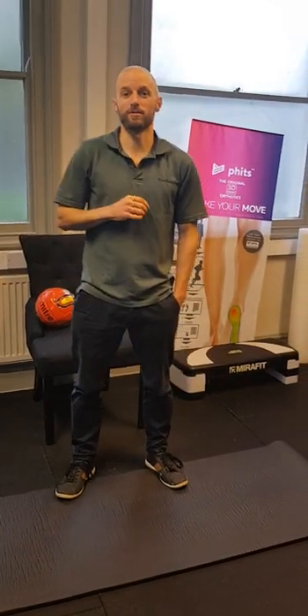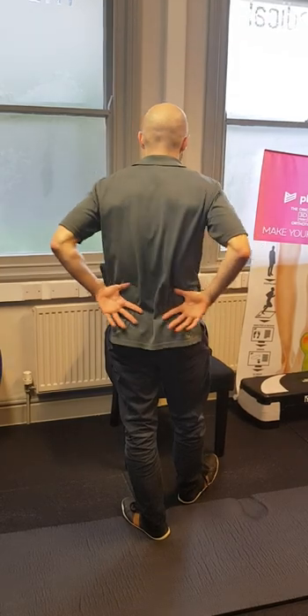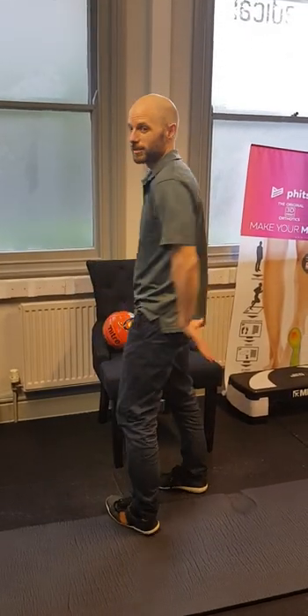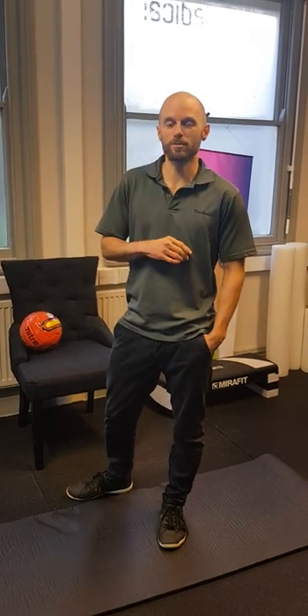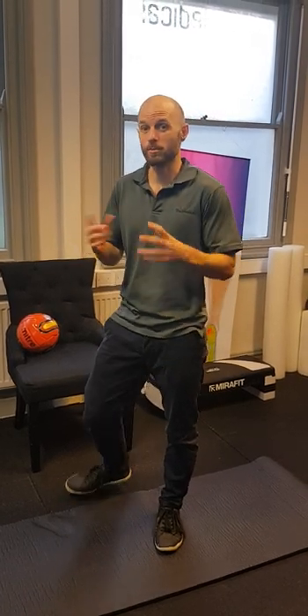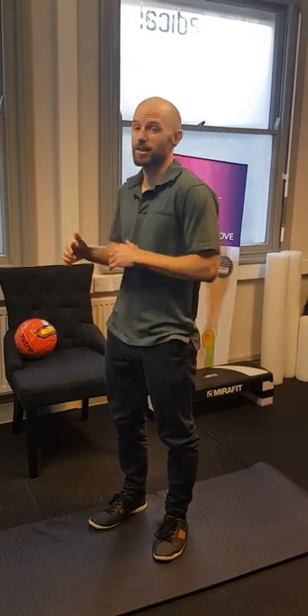Looking at rehab for lower back pain — specifically non-specific lower back pain where it's just localised to the back, not glutes, not any radiating pain, just lower back pain. In an earlier video we did early mobilisations with things like knee hugs, child's pose, rotations and general movements.